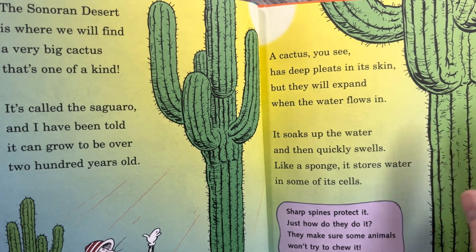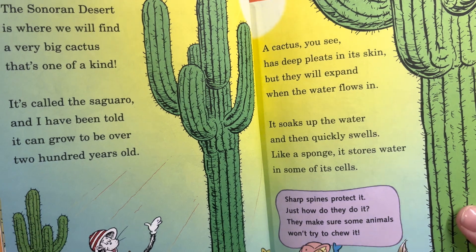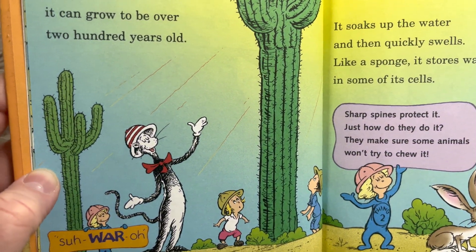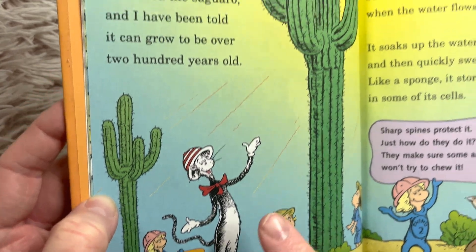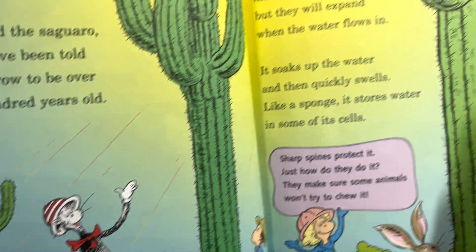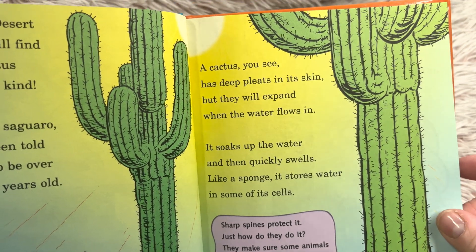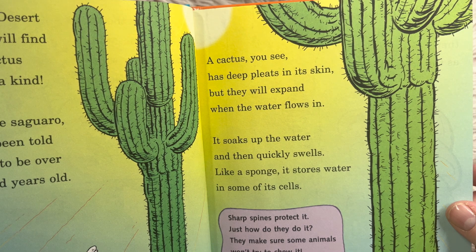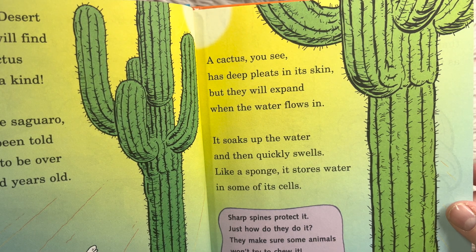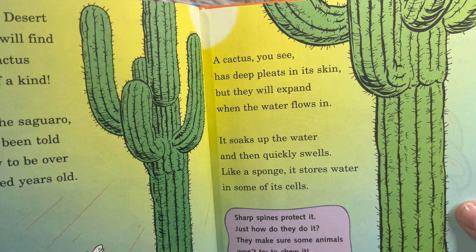'The Sonoran Desert is where we will find a very big cactus that's one of a kind. It's called the Saguaro and I've been told it can grow to be over 200 years old.' Saguaro — it's pronounced without a G sound even though there's a G in it. 'A cactus has deep pleats in the skin, but they expand when the water flows in. It soaks up the water and then quickly swells. Like a sponge, it stores water in some of its cells.'